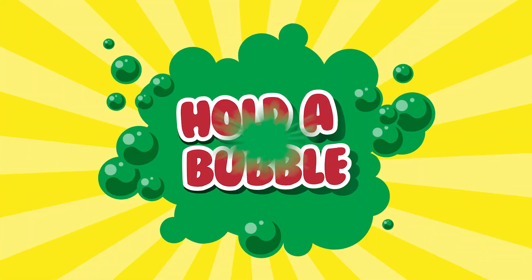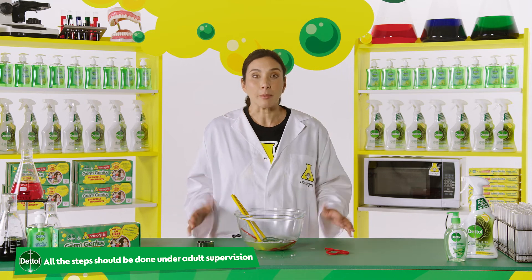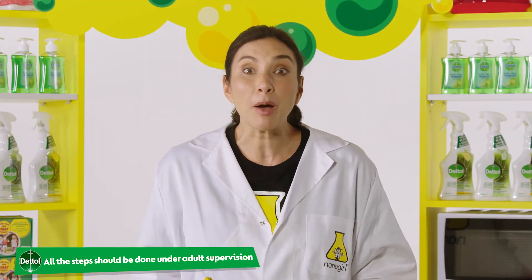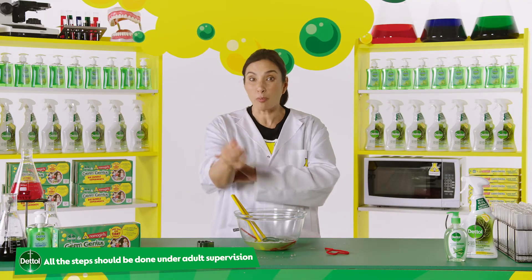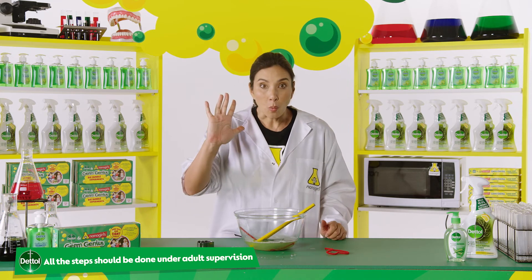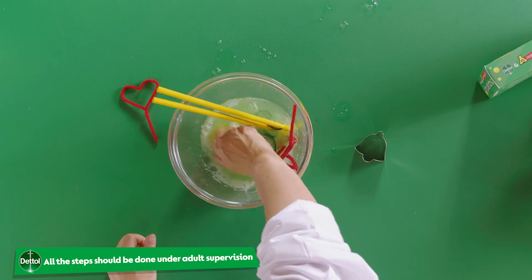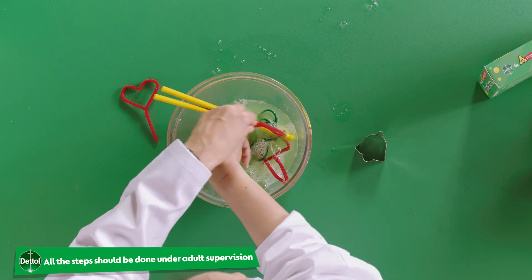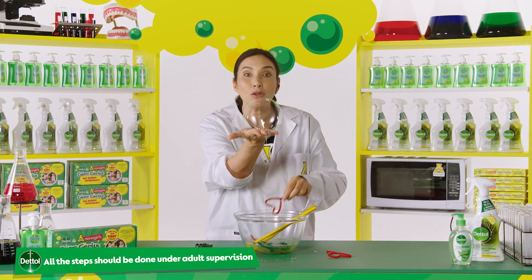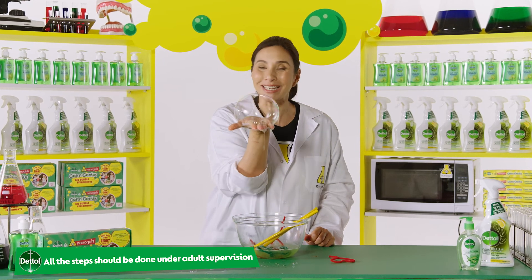And finally, who wants to hold a bubble? Bubbles pop when the water in the film dries up. Your hands are usually really dry compared to a bubble, so they tend to pop when you touch them. To stop this from happening, here's my top secret: wet the palm of your hand with the bubble mixture first, then blow a bubble and catch it with your wet hand. And that is how you hold a bubble without it bursting.